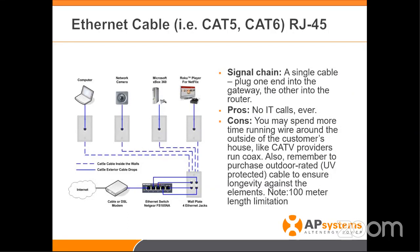One limitation I can see with using a cable is the 100-meter length limitation. If you have ground mounts or different buildings, the line itself has a 100-meter — about 300 feet — limitation. Other than that, it's the fastest, most secure, safe, and reliable option. I like to call it truck roll prevention.